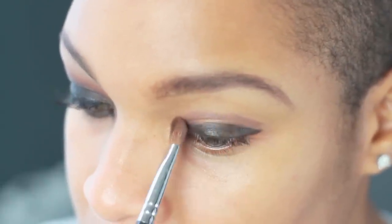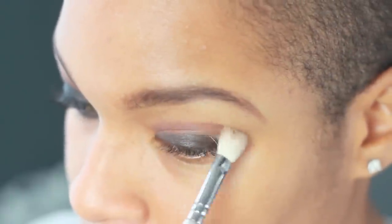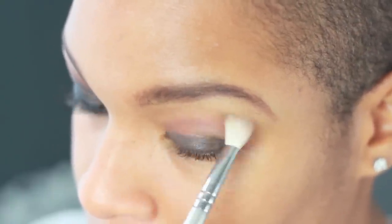With an angled shading brush, apply a medium brown just above the crease. Blend until the line of the shadow is softened.